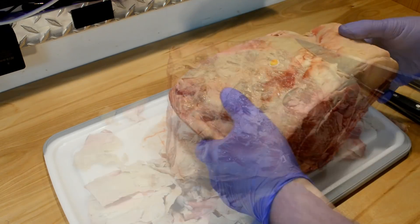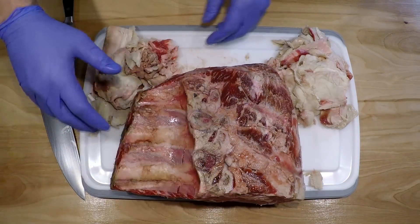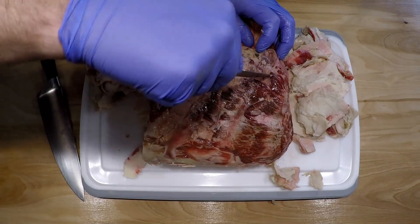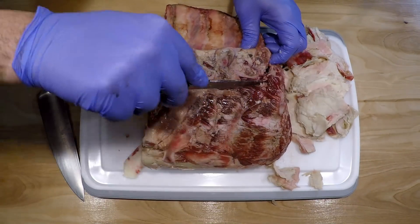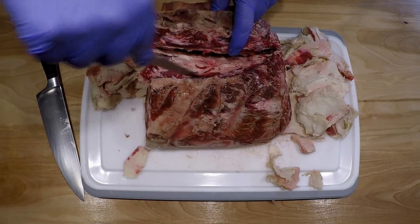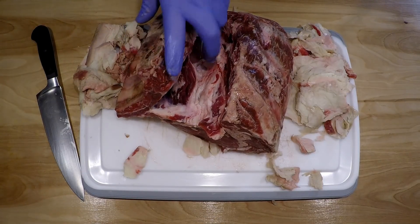I paid a sale price per pound for a lot of fat, which was disappointing. But let's see what I can do about the bone here - cutting behind the bone to find out where it is. Once you get started from behind the bone and feel out where it is, you can start cutting down and it turns into the meat. You can feel where it goes, which makes it easier to follow the bone without taking off too much meat.